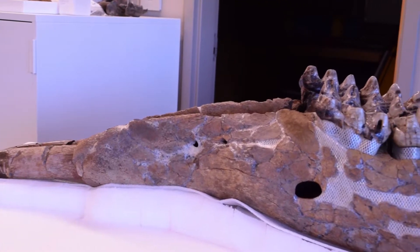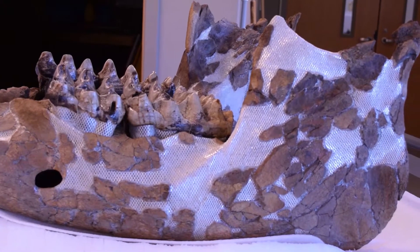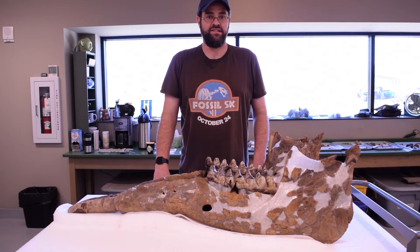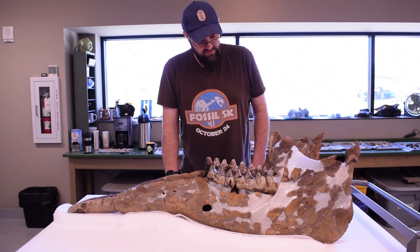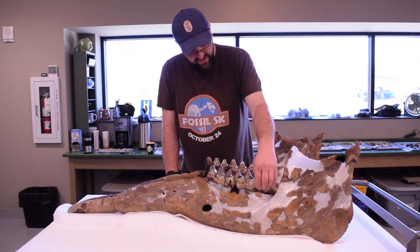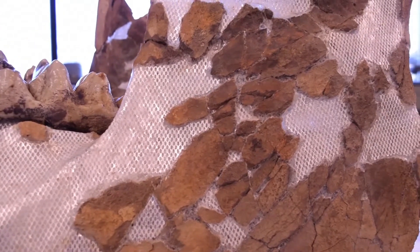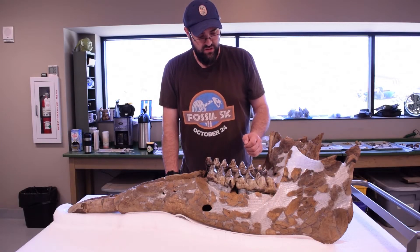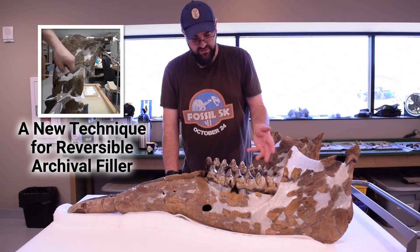We've turned the jaw around on the cart. You're looking at the left side of the jaw, which required a lot more reconstruction. It was extensively damaged — smashed flat pretty much by a desk-size limestone boulder — so a lot of work went into getting this back together. We've used some new techniques, including an aluminum sheath that is completely encased in glue and backed by our new spider webbing technique. We have another video on our YouTube channel showing the time-lapse for this going together.